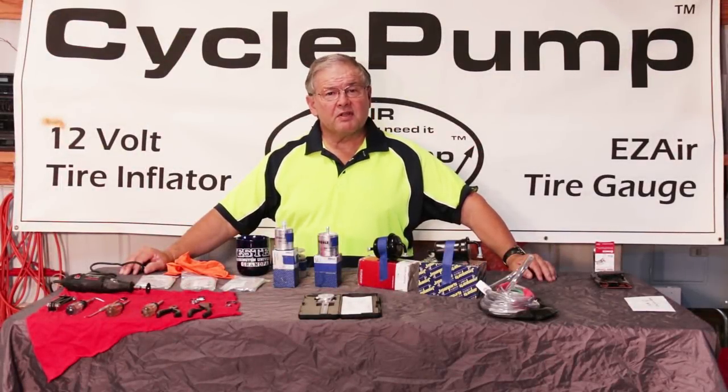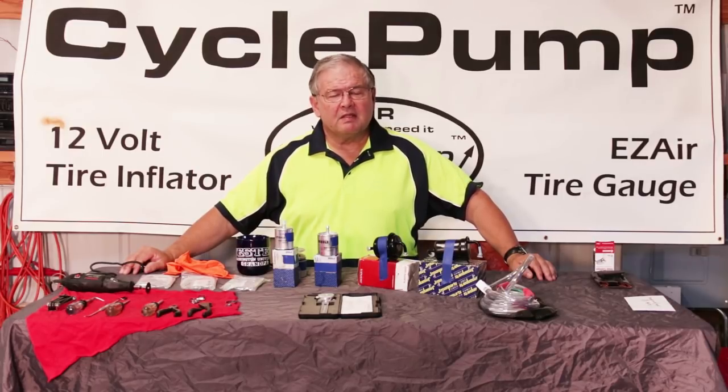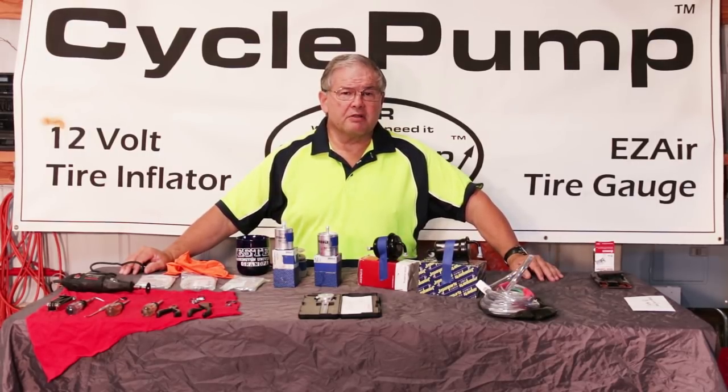This is David with Best Rest Products, home of a cycle pump tire inflator that has a lifetime warranty. Today I'm going to be talking about in-tank fuel pump filters and how to change them. I'm going to show you the change process for a BMW 800GS.